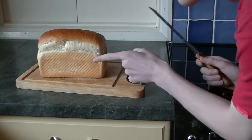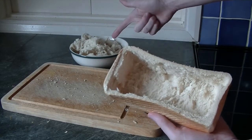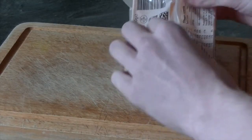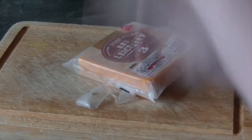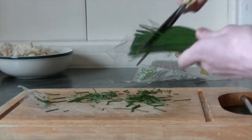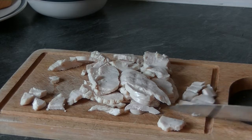So first what you're going to want to do is cut the loaf of bread in half lengthways like this. Then take the bottom half and hollow it out. Keep the leftover bread — we'll use that later. Then take the cheese and cut it into little cubes. Then the chives, cut them up small as well. Next take all the chicken and cut that into small pieces too, like this.